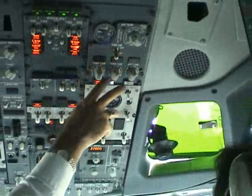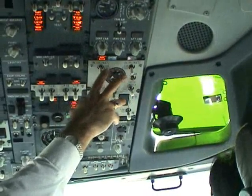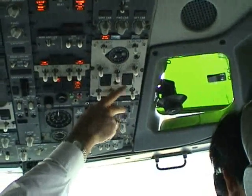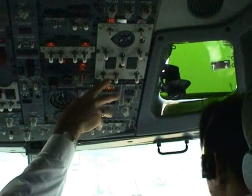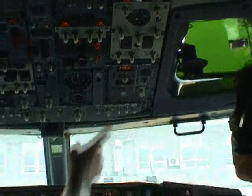Air conditioning: the recirculation from auto, packs on, isolation open, all bleed valves open, and dual bleed valves. Ram doors lights illuminated.